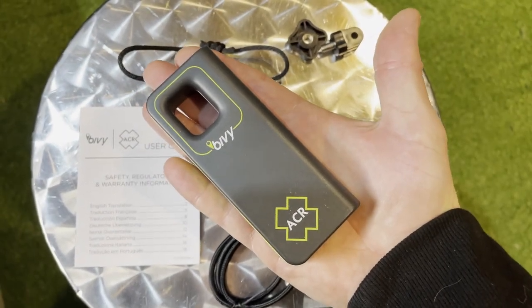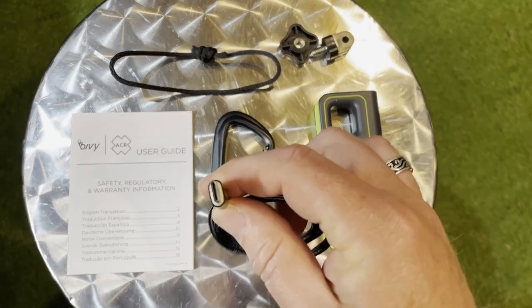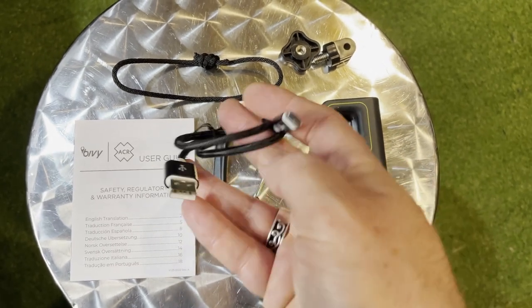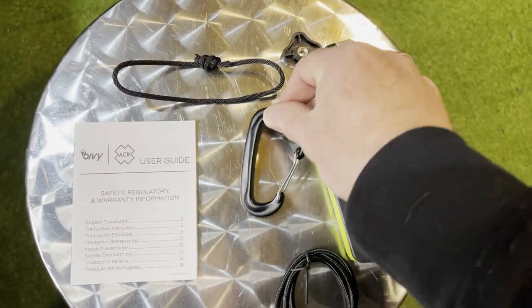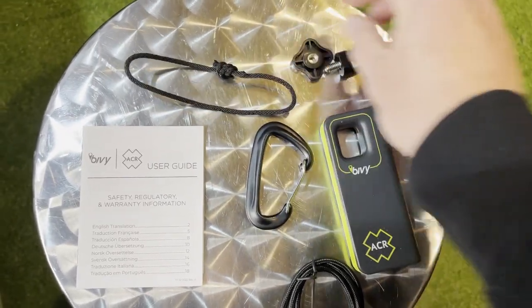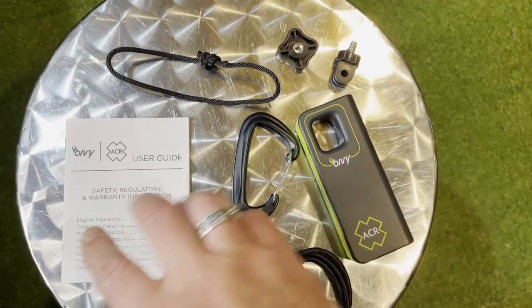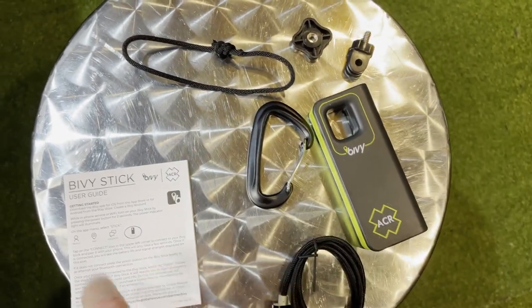I've owned the Bivvy Stick since November last year, so about six months, and I've used it for overlanding, hiking, off-grid camping, and trail running. It's fantastic. It weighs 100 grams, so when you're trail running you don't even notice that you've got it attached to you. It also has a quarter-inch screw, so you can attach a GoPro mount to it and attach it to your vehicle for overlanding or four-wheel driving. I've sent numerous check-in messages letting my wife know that I'm okay, I've had text conversations with her, and there have been no issues.